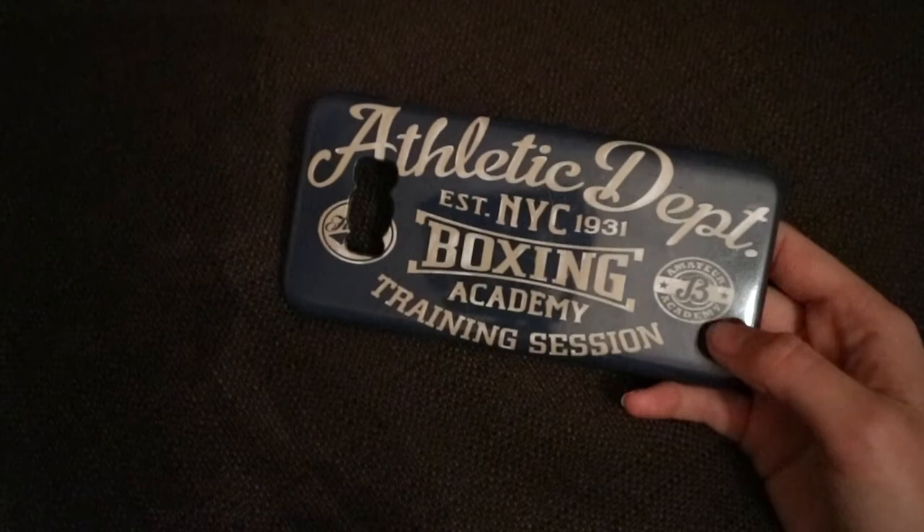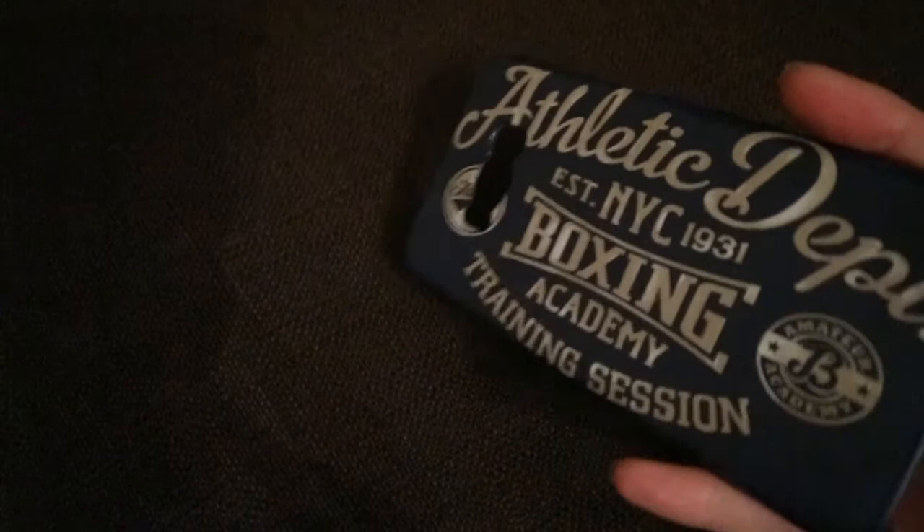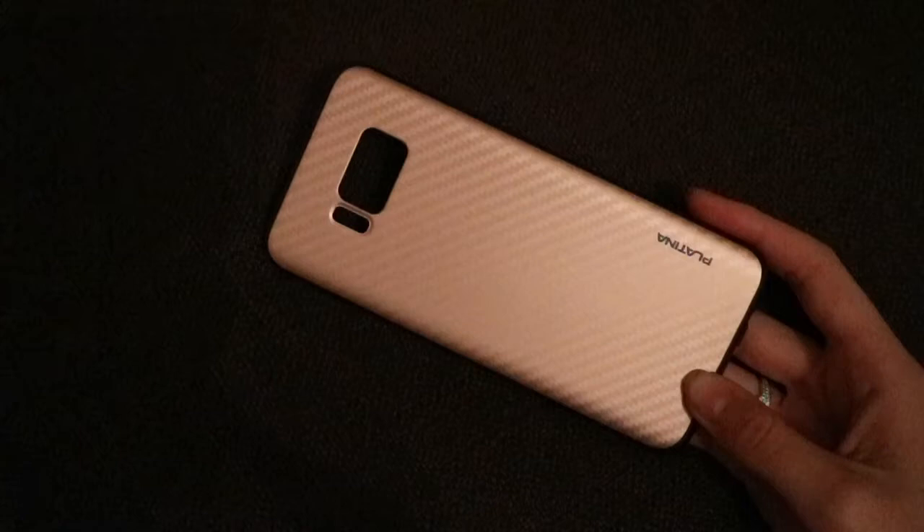The next one is this Athletic Department NYC boxing academy training session case I got off Amazon. It's navy blue and gold and it's hard plastic. The only problem is that if you look at it from certain angles when the light hits, you can see all the scratches. So I'm not a huge fan of that. I love the case but I don't like the scratches, so I've stopped using it — but it's a cute case.